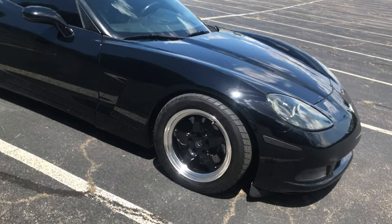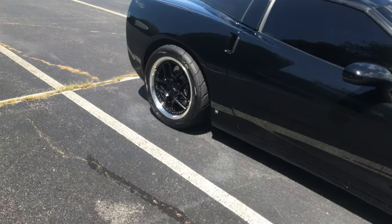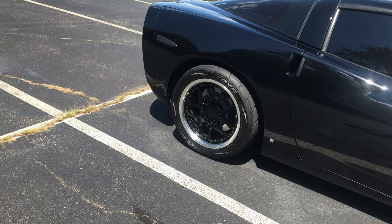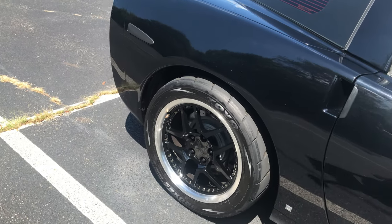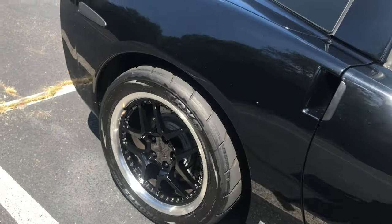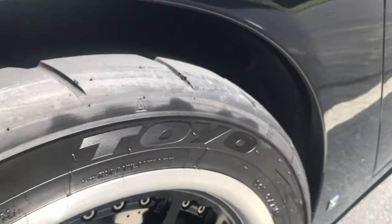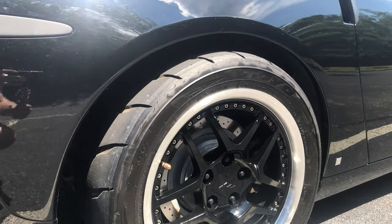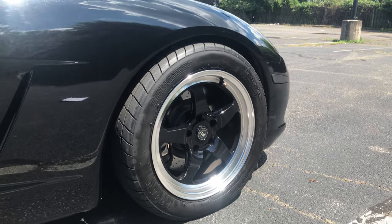On the front the owner actually has forged FD skinnies which are basically 17 inches by 5 inches. On the back he actually has wheels off of a C5 Z06 - the dimensions are 18 inches by 10 and a half. In the rear, these wheels are wrapped in semi-slicks - Toyo R888s - and their dimensions are 305s by 35s by 18s. They look really really well and I like the overall fitment. It's got a little bit of a poke fitment but it's very functional. The owner says it really helps the car hook with little to no wheel spin.